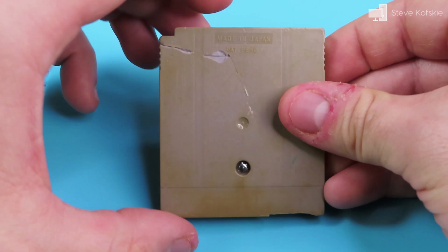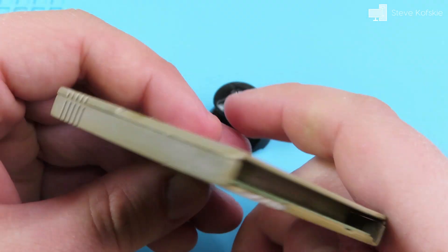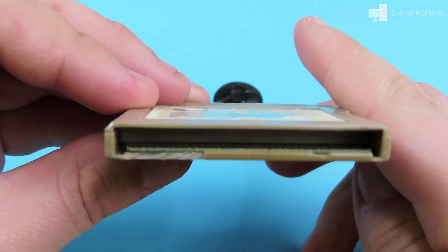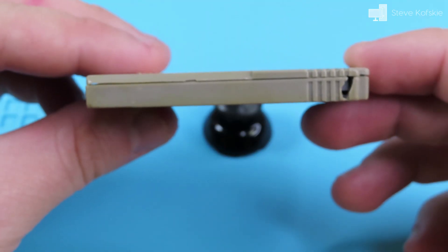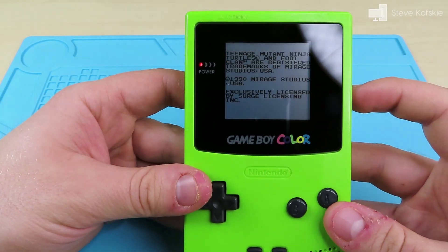When I received it, the cartridge body was discolored due to the plastics of that time period, pieces of the shell were missing with large cracks, and the label was worn and hardly recognizable. Luckily the cartridge worked after I cleaned its pins with isopropyl alcohol and an eraser.